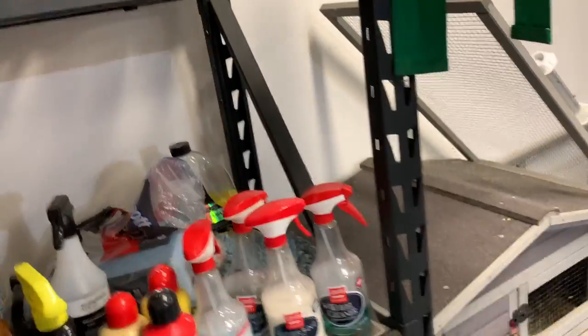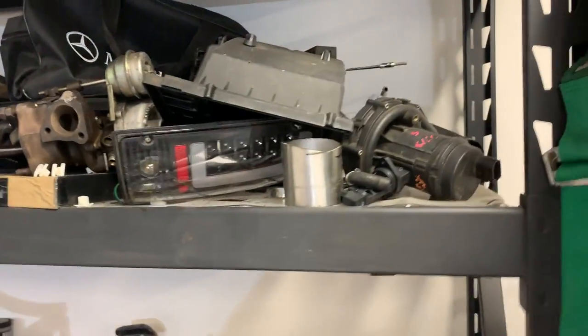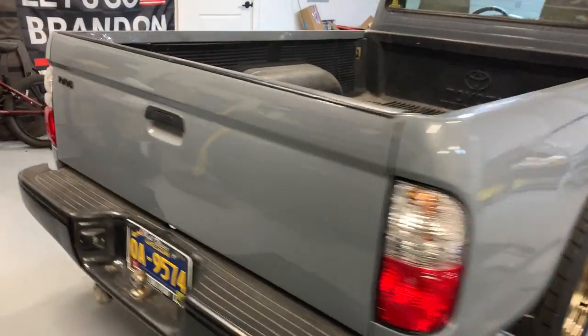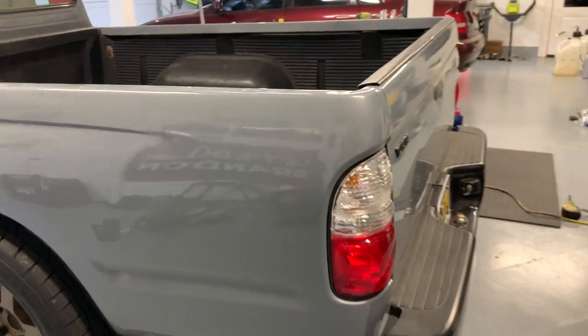So it originally came with these taillights — they weren't bad, kind of ricey but not really. There's a pretty high quality LED in there, but I grabbed some different ones and put those on. I like those tail lights a lot better.